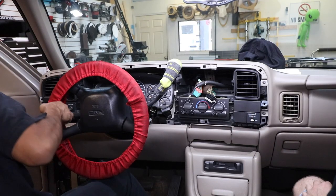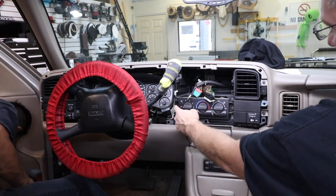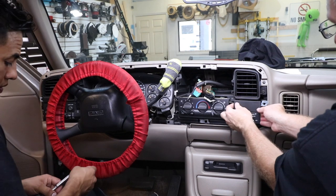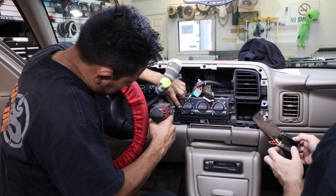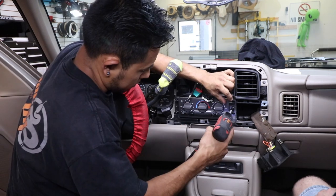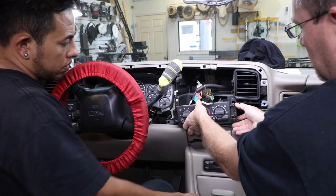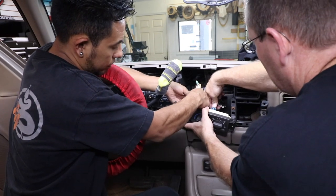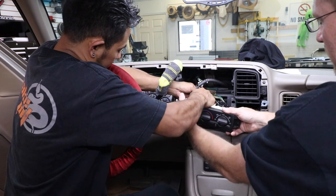Now the radio is removed from the dash. Go ahead and also remove the air conditioner by removing the two seven millimeter screws, and also go ahead and pop off the airbag plate. On the AC, there's two little clips on either side that you simply just push down. You can go ahead and pull that towards you and remove it. Make sure that the car is off when you remove the air conditioner.